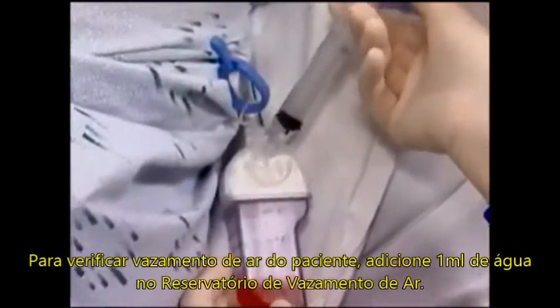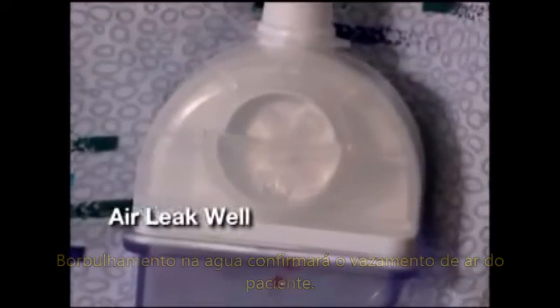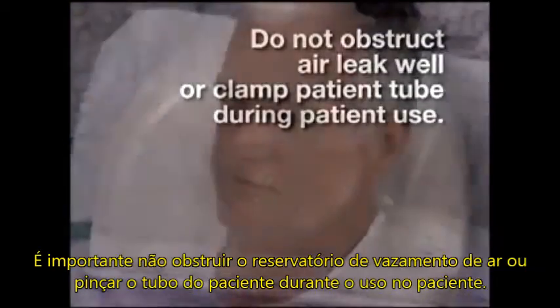To check for a patient air leak, simply add 1 milliliter of water to the air leak well. Bubbling in the water will confirm a patient air leak. Empty the air leak well after use. It's important not to obstruct the air leak well or clamp the patient tube during patient use.